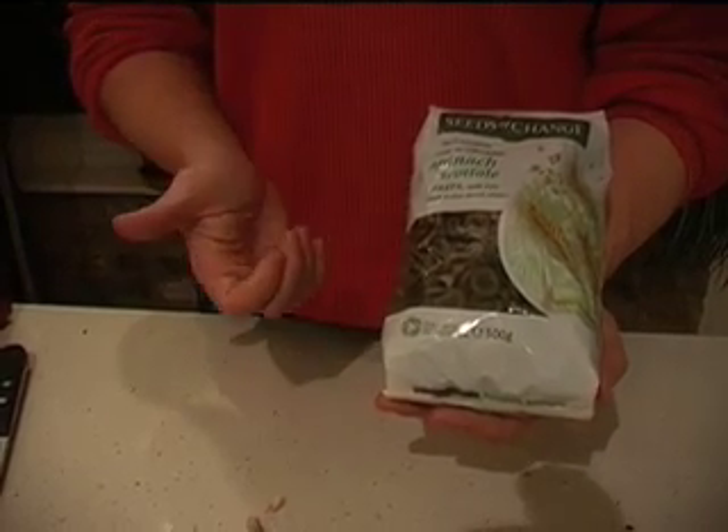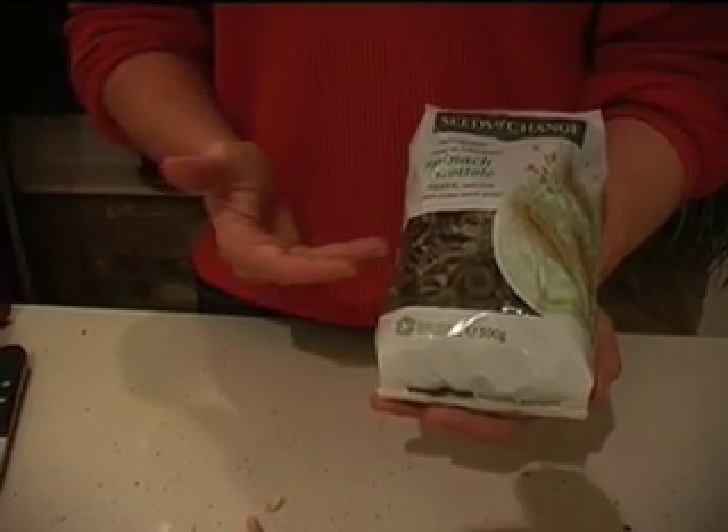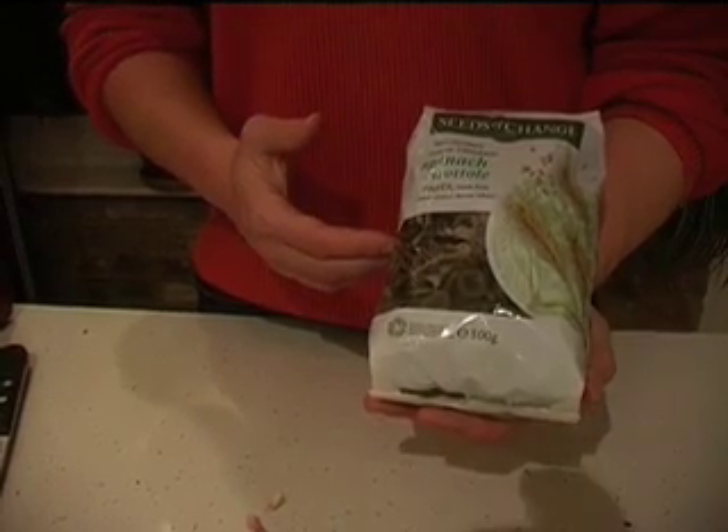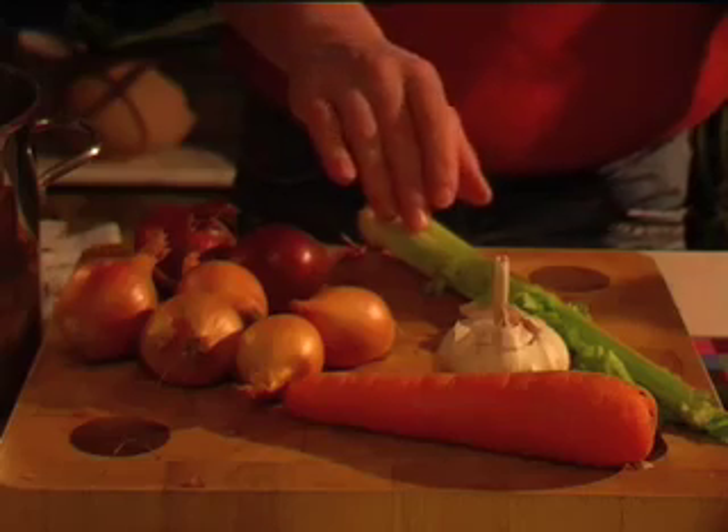You can cook your bolognese with any kind of pasta - spinach pasta, egg pasta, whole wheat pasta, non-wheat based pastas, quinoa pasta. Another really good source of grain for pasta and bread is spelt. It's an ancient Roman grain and it's got less allergy potential than modern grown wheat.